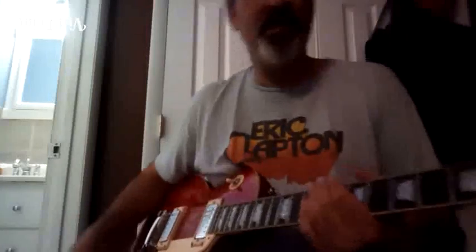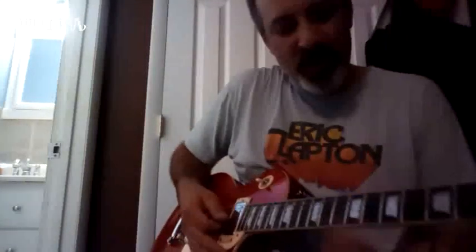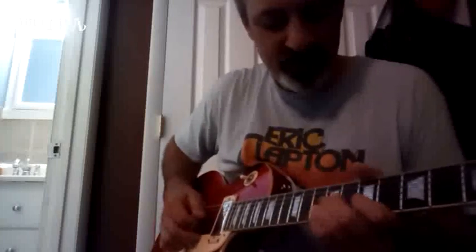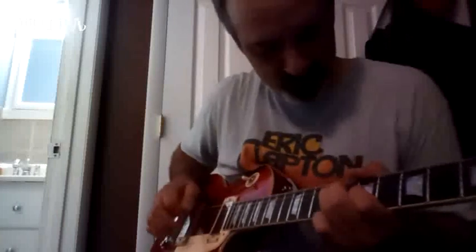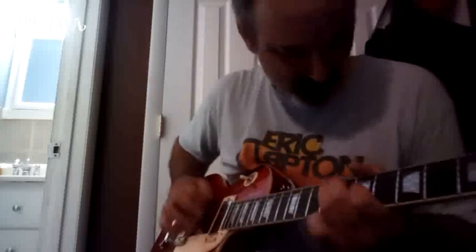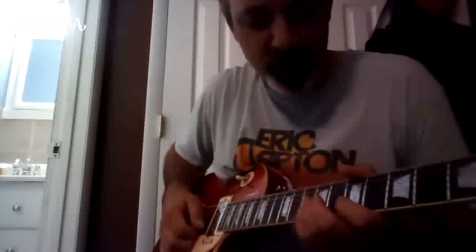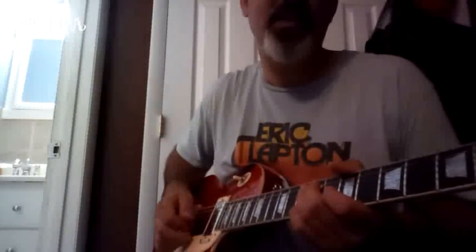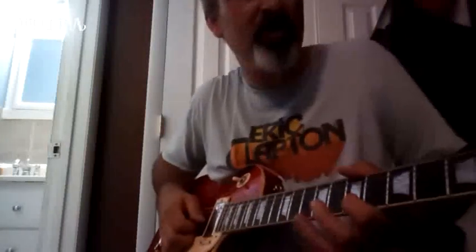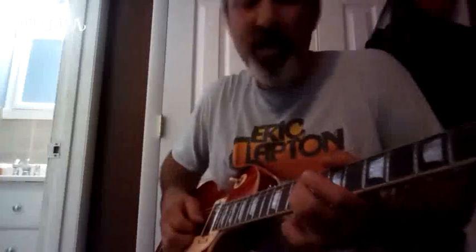Alright, here we got a nice example - lick number 16, short and sweet, nice descending line. What he's doing is three roots, two flat sevens, real staccato. Then you got the fourth - we don't use the fifth here, we skip it, go right to the fourth.